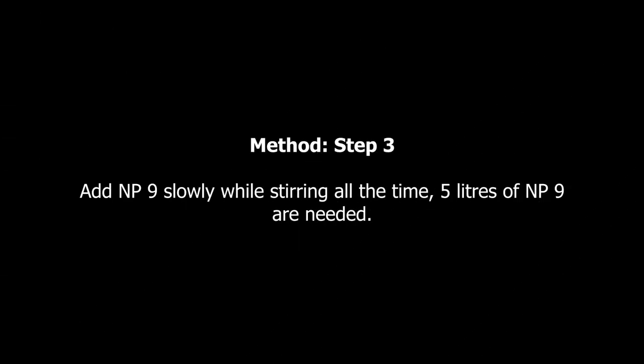On step 3, you need to add MP9 slowly while mixing all the time. You need about 5 liters of MP9.